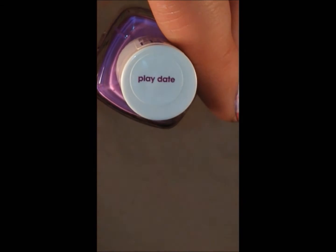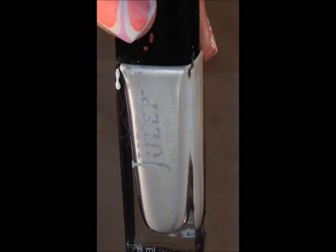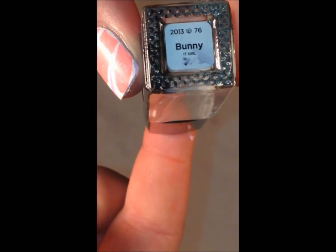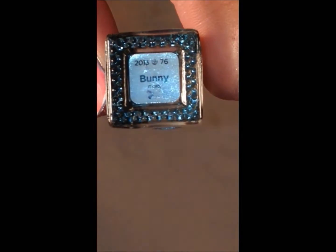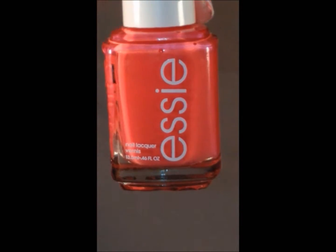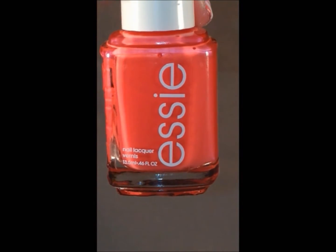Playdate, Julep Maven Bunny, and Essie Cute As A Button.